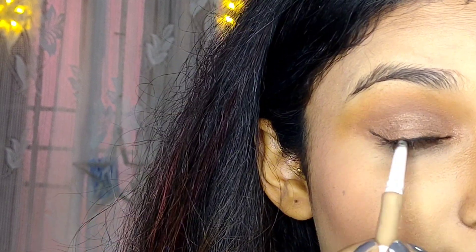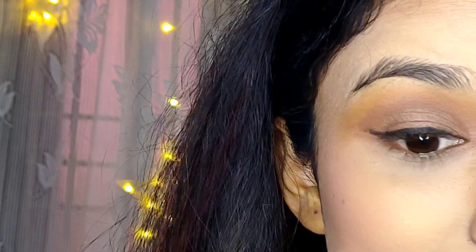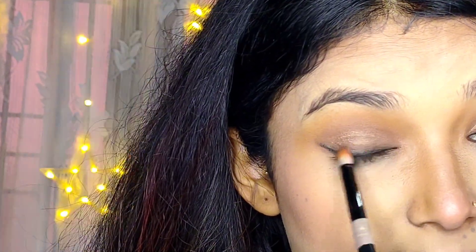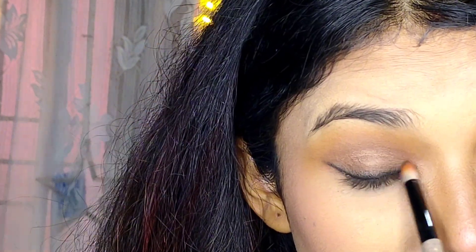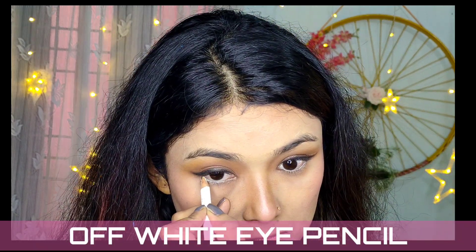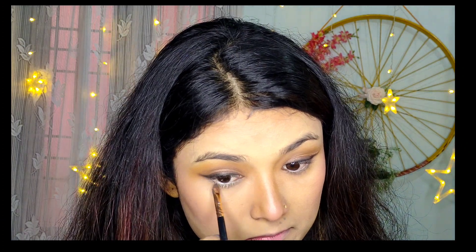I want a faded, smoked-out eyeliner rather than a defined one, so I'm blending it out into a smoked look. You can also use this technique with other eye pencil colors like blue and green. Now applying an off-white eye pencil on my waterline.